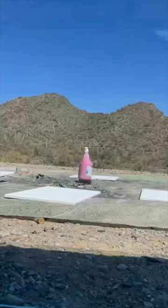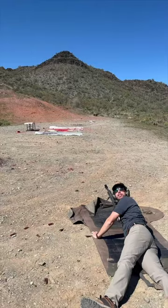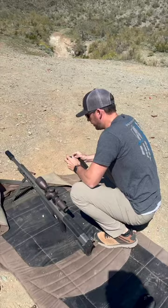Hey guys, today we're making some artwork with the 50 cal. Holy smokes. Oh dude, that looks dope. So we're going to put some blue on this stuff. That did turn out better than I expected.